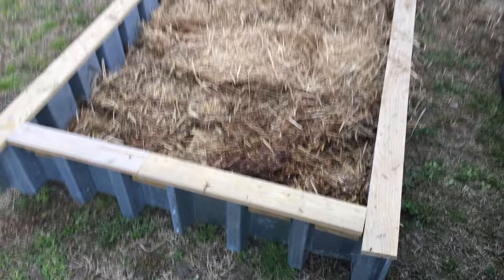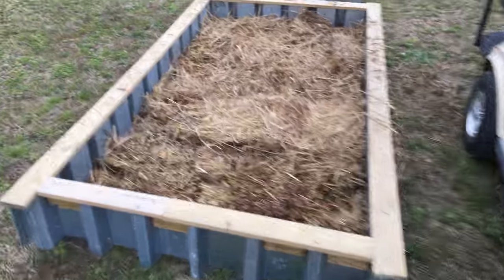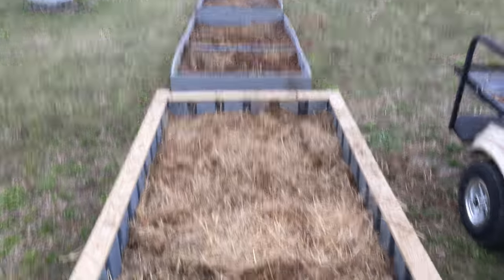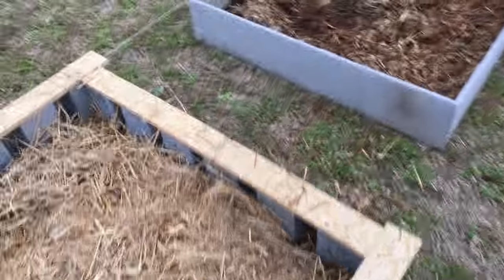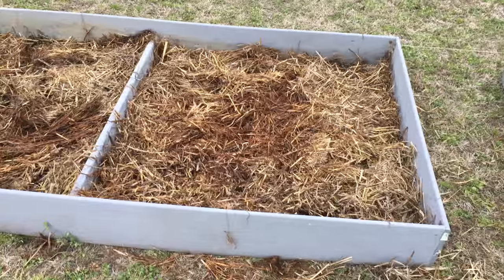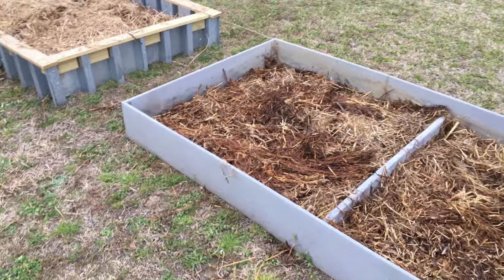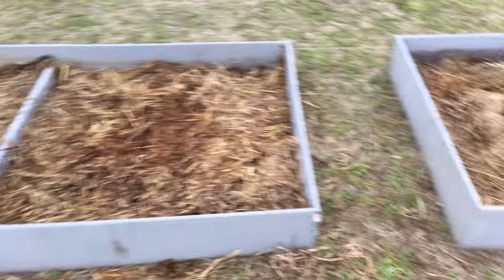Just a quick little video of what we got going on today on the Marginal Farmer channel. Here are some of my other raised beds that I built. These beds here are built out of that plastic wood or composite wood, whatever you want to call it. I built these things probably 10 years ago and they're still in real good shape.